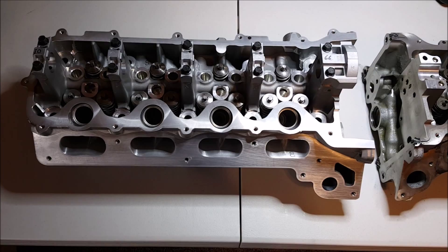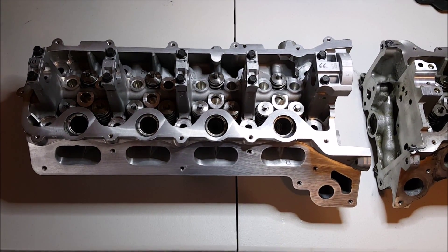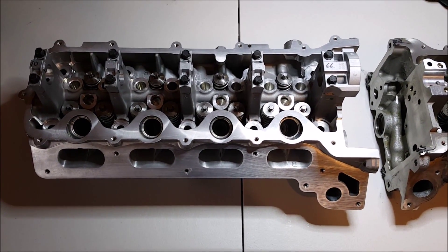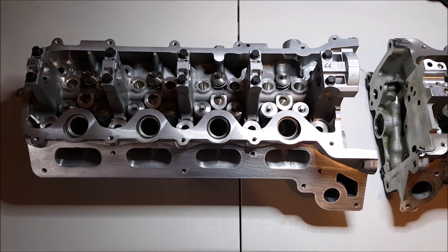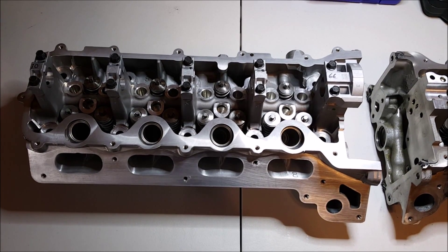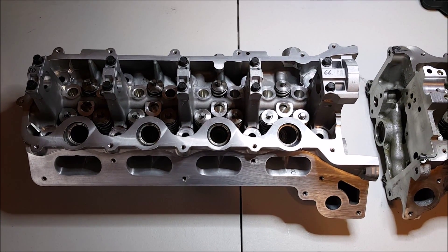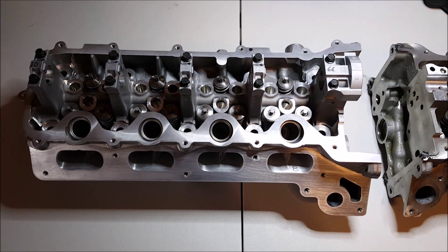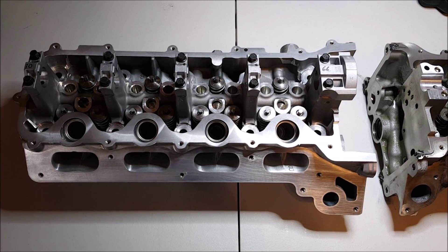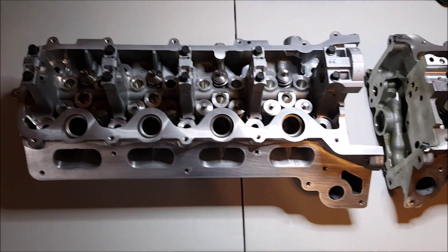I'm hoping to pick up an extra 80 to 100 horsepower by going with these heads when it's boosted. I'm not sure if they're actually worth it — you're paying a lot of money for ported heads. If you're normally aspirated, you might pick up 40 horsepower, which is quite a bit — around 10%. But the value might not just be there. I figure I'm spending so much money building up this 1200 horsepower engine, I might as well get the best heads that I can.